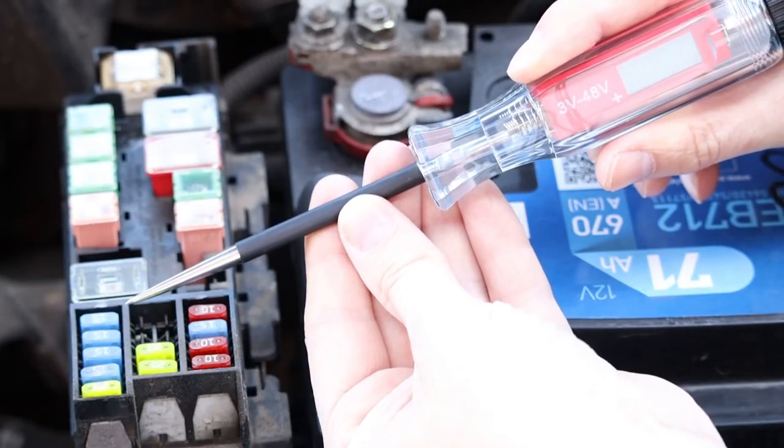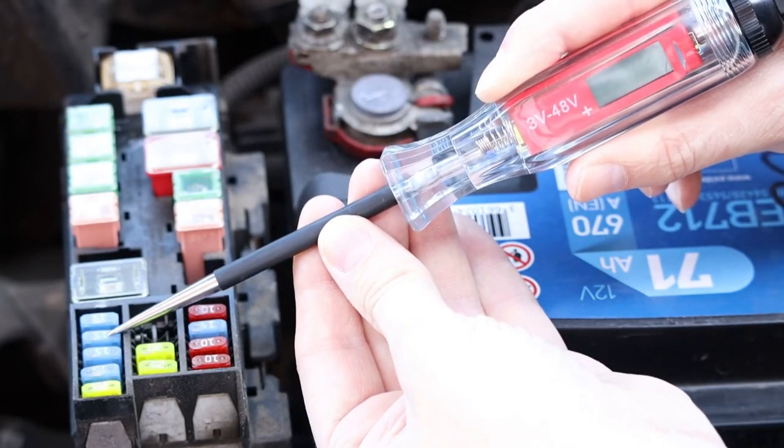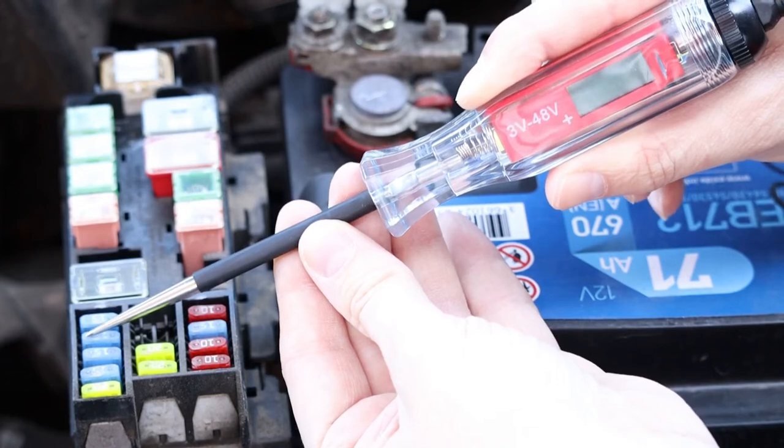Scenario 2: as shown here, the circuit tester comes on when it touches one of the pins, but not the other. This means the fuse is blown.